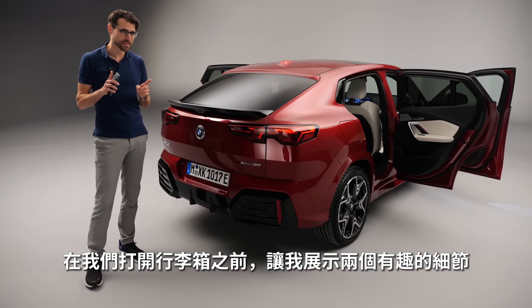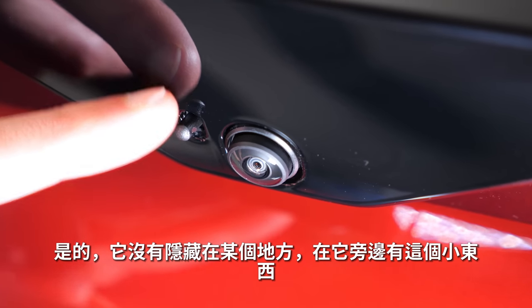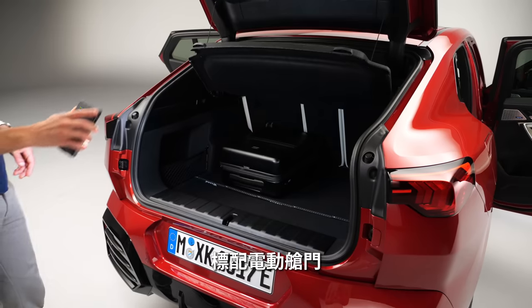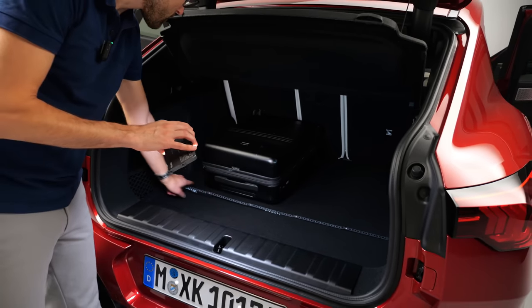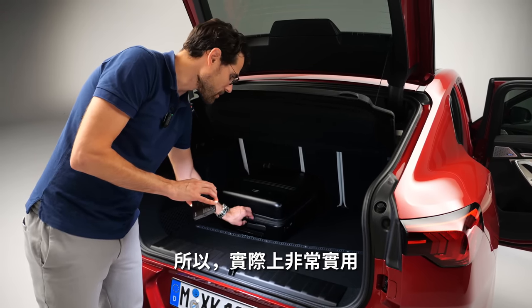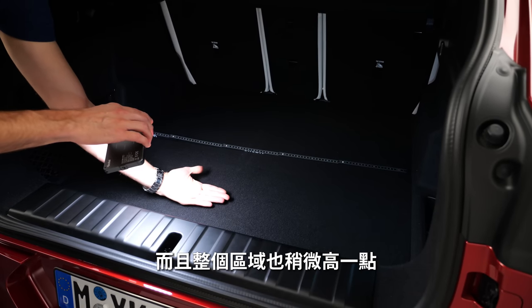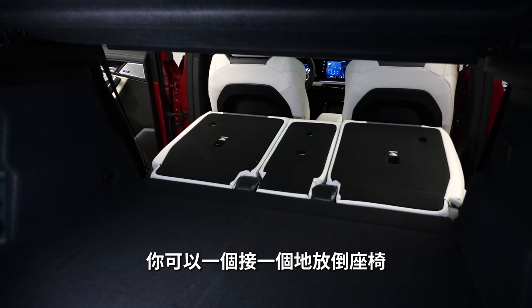Before opening the trunk — two interesting details: the rear view camera is placed visibly here, and the tiny element next to it is actually the cleaning function for the camera. You can flip the logo to open the hatch — electric hatch is standard. At 560 liters, that's 90 liters more than before — a massive upgrade. The trunk length is just under a meter or 40 inches, which is very well usable. The electric version has a slightly higher floor with charging cable storage underneath. You can fold the rear seats individually.